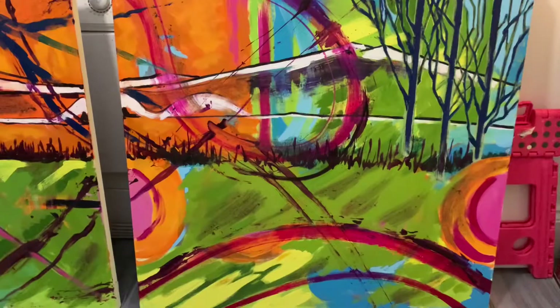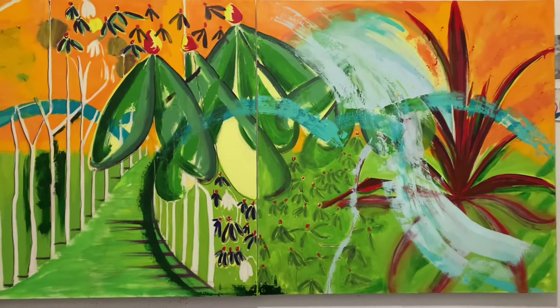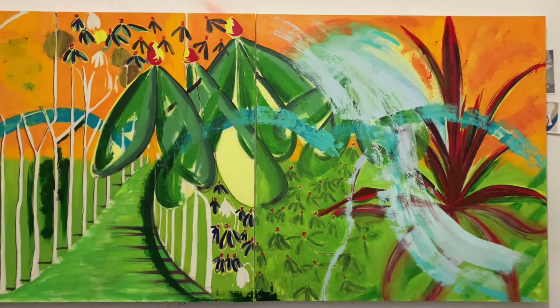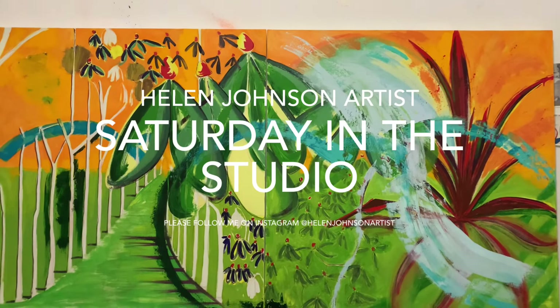I hope that gives you a little flavour of my studio and what I've been up to. I hope to see you tomorrow for a much shorter version of a Helen Johnson Artist in the Garden — I won't tell you where it is, but I'm really looking forward to painting it because it's another spectacular garden. Thanks ever so much for watching. I'll be doing this every Saturday, so please join me again next week and you'll hopefully see some progress on these paintings too. Thanks again, bye bye.